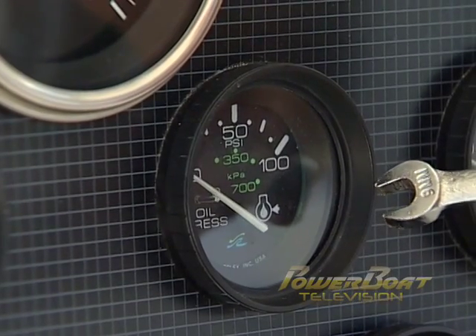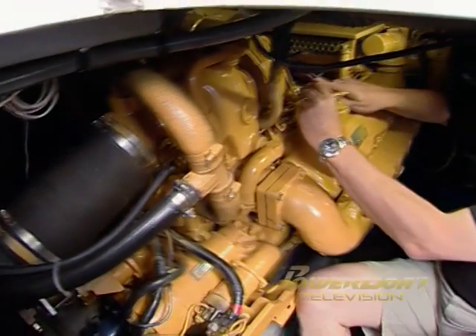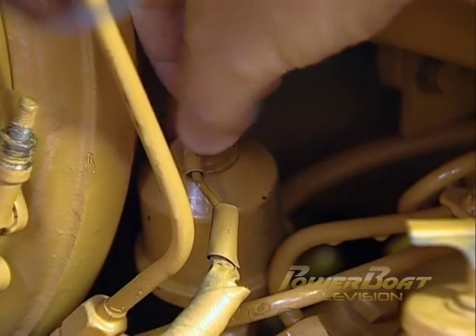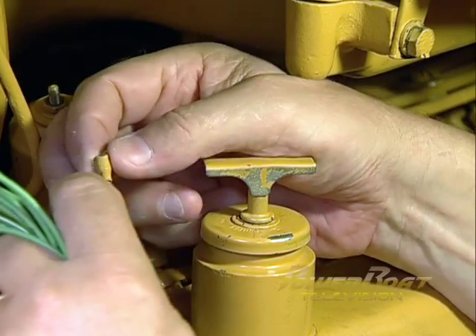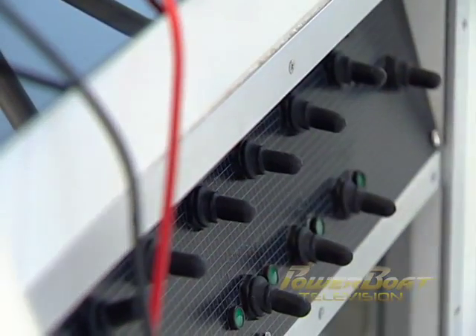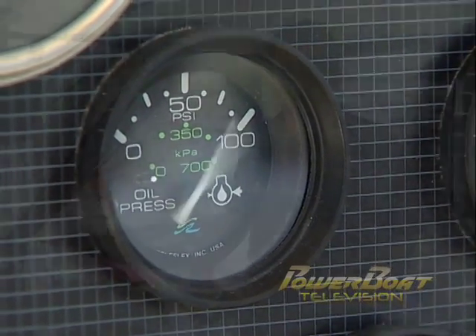Erratic readings are usually caused by bad wiring or connections, so the complete circuit must be traced and tested. To check the status of a sender, such as an oil pressure, water temp, or fuel gauge sender, remove the jumper, then locate the sending unit on the engine. Next, remove the sending unit lead wire from the unit and using a jumper, ground the signal wire to a good ground on the engine. When the ignition is turned on again and if the needle fully deflects, the gauge is good and the sender may be at fault.